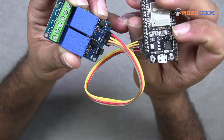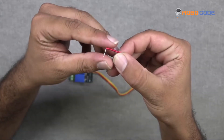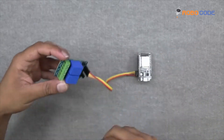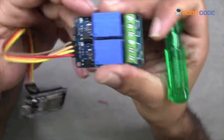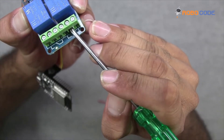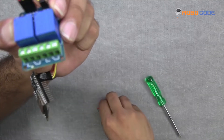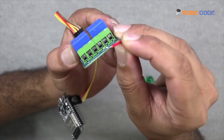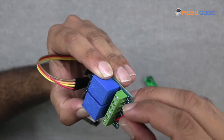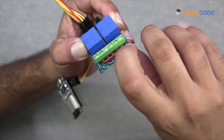Now we'll take the red wire and connect it to the second and fifth point of the relay module. So this is the second point and this is the fifth point. We'll insert the red wire inside both points, and with the screwdriver we will tighten the screw.